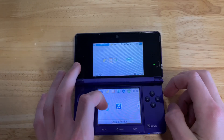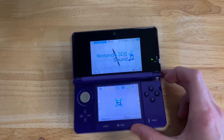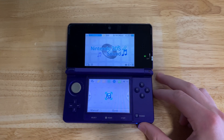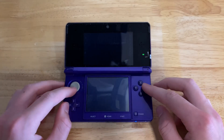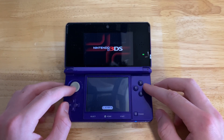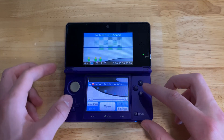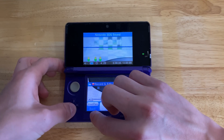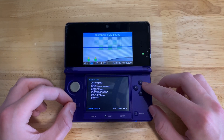Now that it's booted, you're going to want to go to the 3DS Sound app and then launch it. Once you get into the app, you're going to want to hold the left button and D-pad down and press Select to open the Rosalina menu. This is for hacks and stuff.